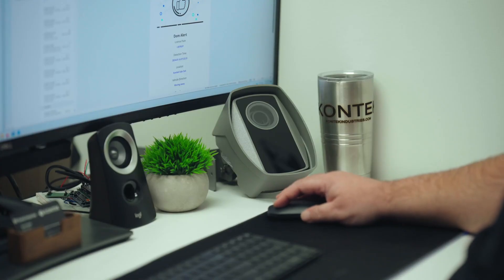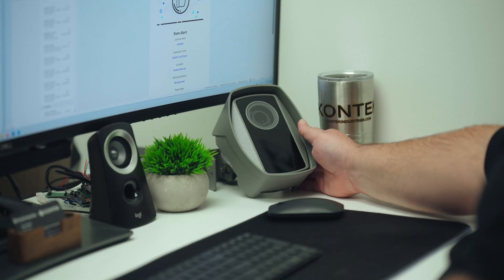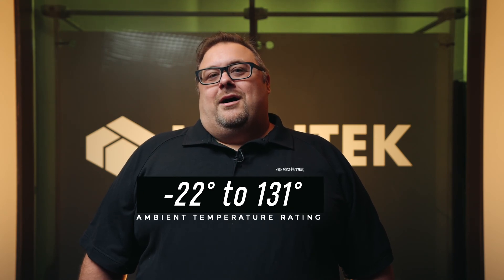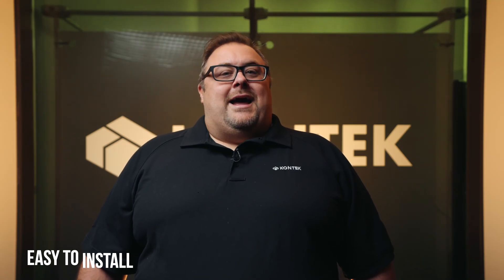First, we are utilizing a small form factor 8 megapixel camera with two lens options to get accurate readings from 5 to 39 feet. This camera is small at about six and a half by five by four inches without the bracket, and it is built to last and stand up to harsh conditions, being IP67 with an ambient temperature rating of negative 22 Fahrenheit to 131 Fahrenheit. Its single cable design makes the camera a breeze to install to your existing PoE plus switch with internet connectivity, or optionally into our outdoor junction box which only needs 120 volt power and a network connection with internet access to get started.